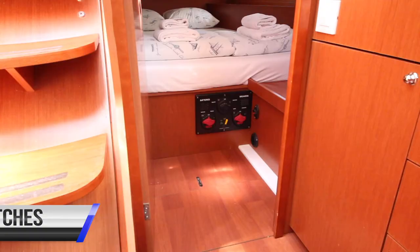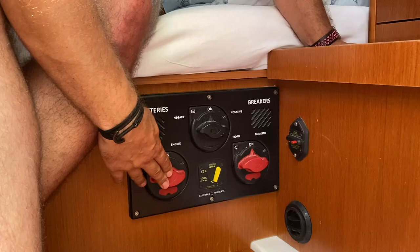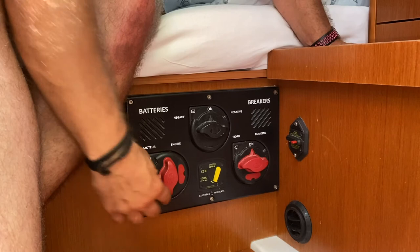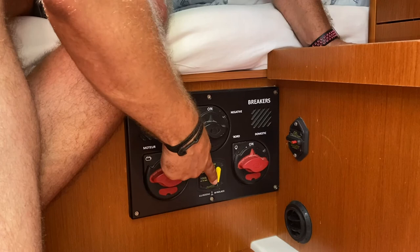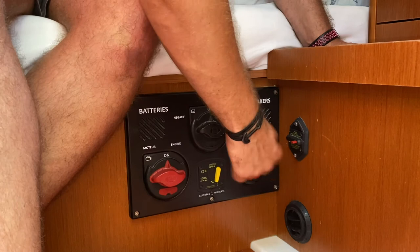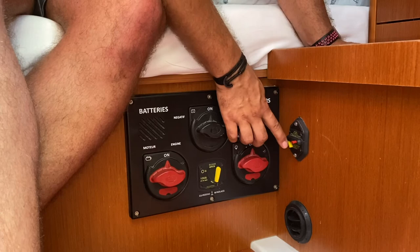The main engine battery and service battery switches are located in the aft port cabin. This is the switch for the engine battery — in this position it is on, in this position it is off. This is the main breaker for the anchor windlass; if you overload the windlass and it trips out it will click off here, and you can reset it by pushing it back down to the on position. This is the main negative for the whole power system and these are the domestic batteries — this is off and this is on. This is the breaker for the electric sailing winch; if you need to reset it because it has clipped out, push in on the red button and reset the fuse.